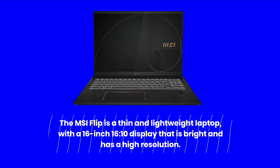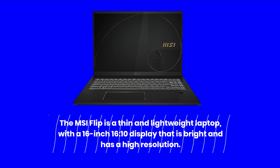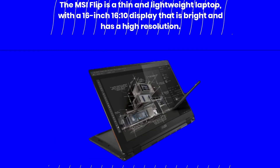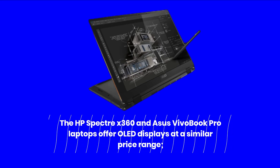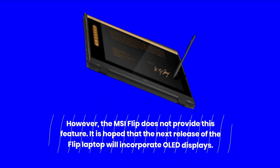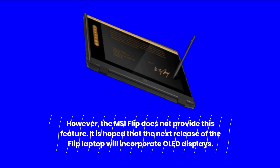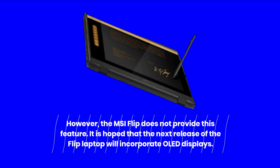The MSI Flip is a thin and lightweight laptop with a 16-inch 16:10 display that is bright and has a high resolution. The HP Spectre X360 and Asus VivoBook Pro laptops offer OLED displays at a similar price range; however, the MSI Flip does not provide this feature. It is hoped that the next release of the Flip laptop will incorporate OLED displays.